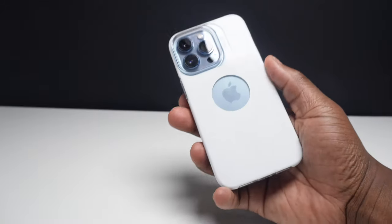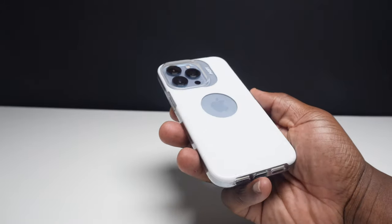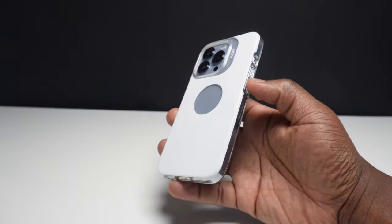When I first got this case I was a bit unsure about the white back, but it has definitely grown on me. The fact that you can see less dirt and fingerprints is probably why Moft don't make any 100% clear cases. The only thing I'd suggest would be to produce these cases in different colours.